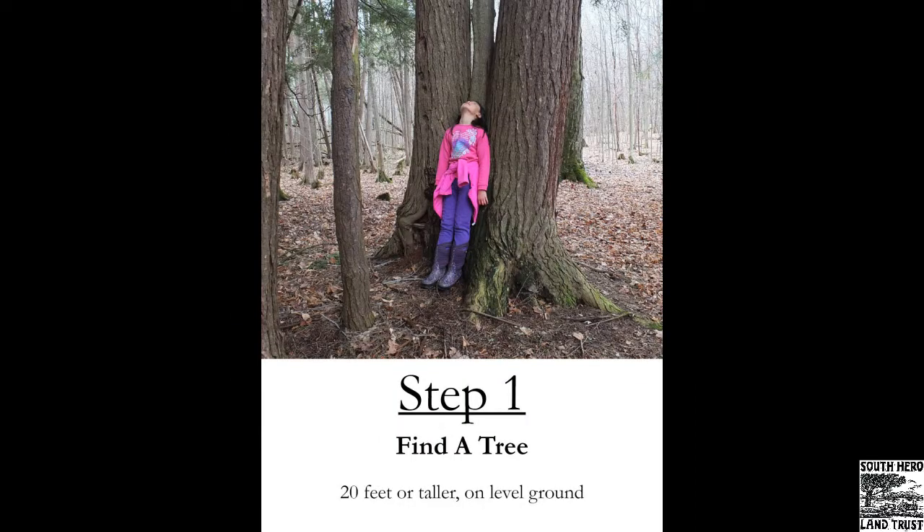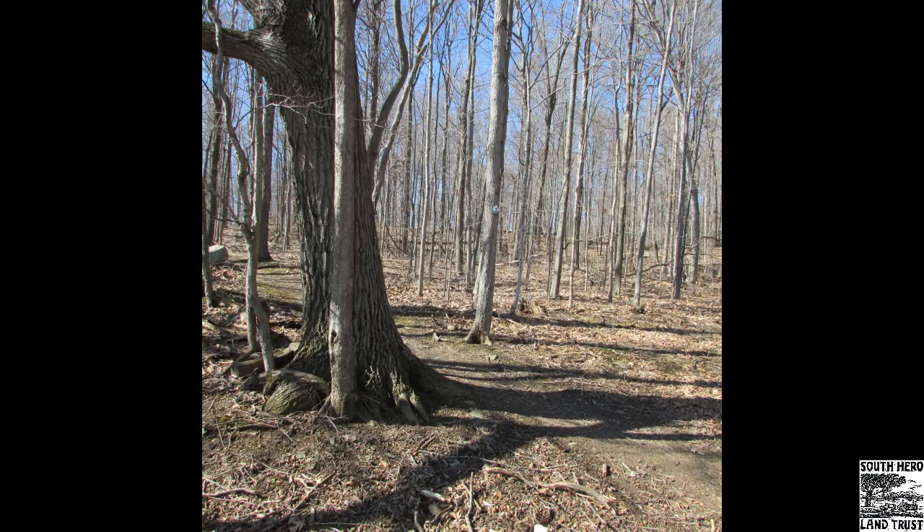Step one is to find a tree. You can choose pretty much any tree, but I suggest choosing one that's about 20 feet or taller. You want it on pretty level ground. We've got this nice oak tree right here along the Landon Trail.